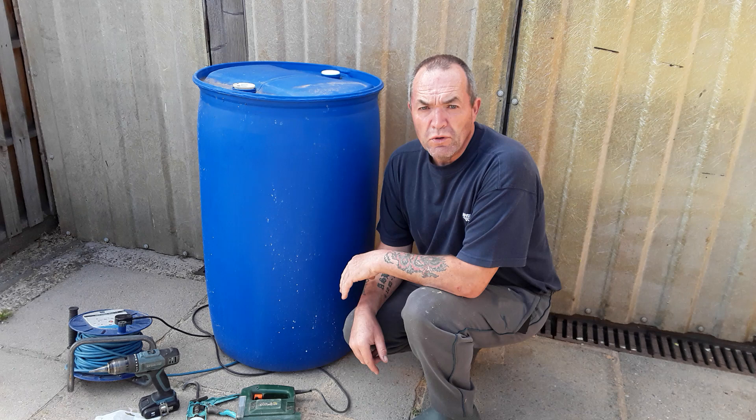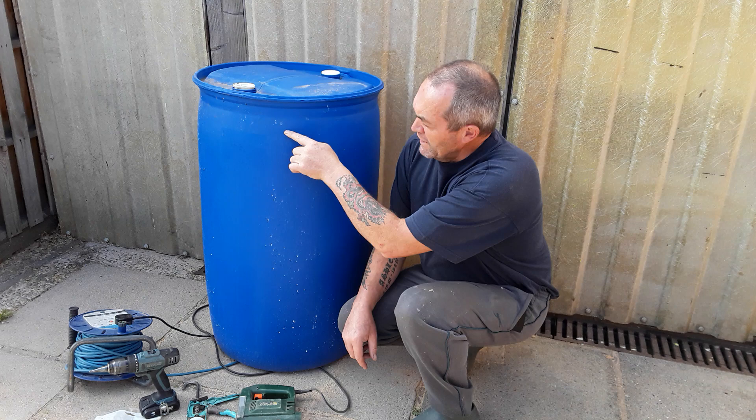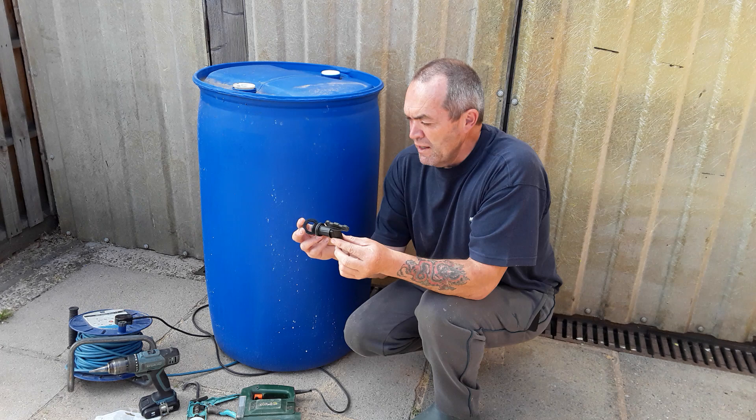They are a little bit flimsy but they do the job. What I'm going to show you today is how I cut the tops off. We cut down a little bit further, remove that bit, that slides into that, and then we drill holes in the top so the water can get through, and then we'll be fitting the water butt tap.